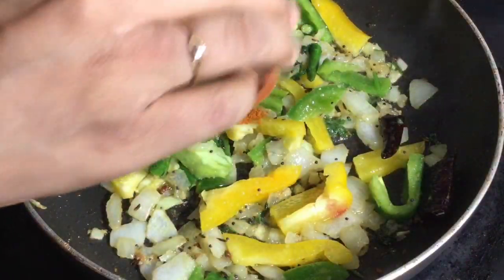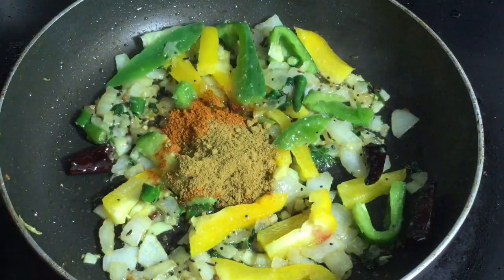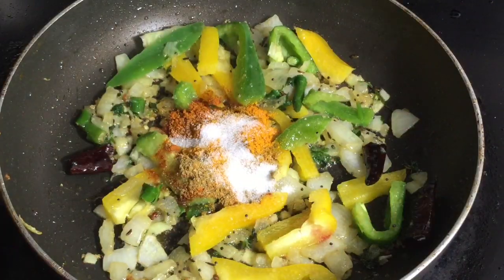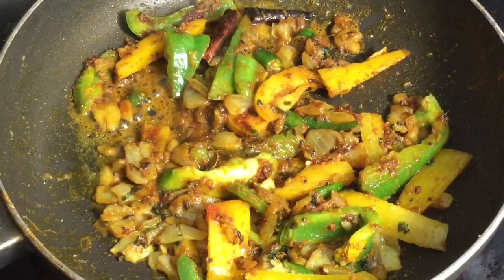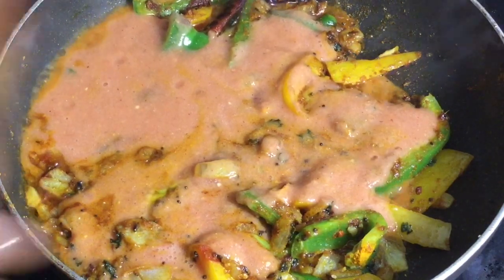Now add 1 teaspoon of red chili powder, 2 teaspoons of fennel and cumin powder, a pinch of turmeric powder, and the desired amount of salt. Sauté this mixture until the raw smell of the spices goes. Then add a tomato puree made out of 2 large tomatoes, sauté well, and let the mixture boil for about 2 minutes.